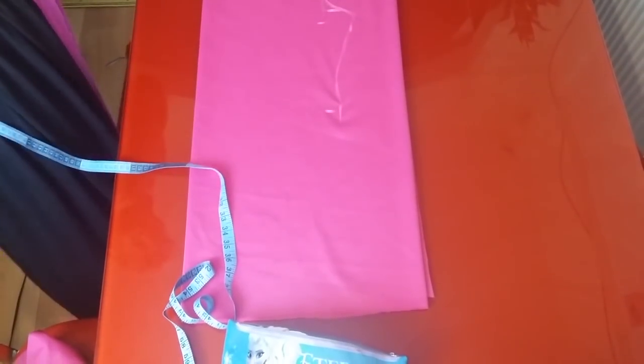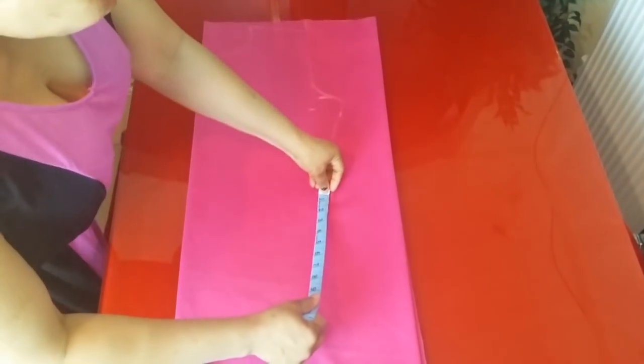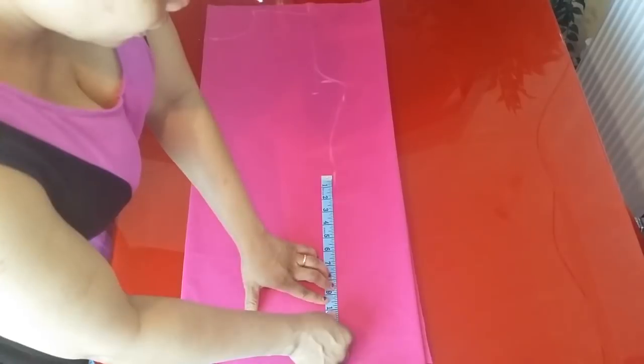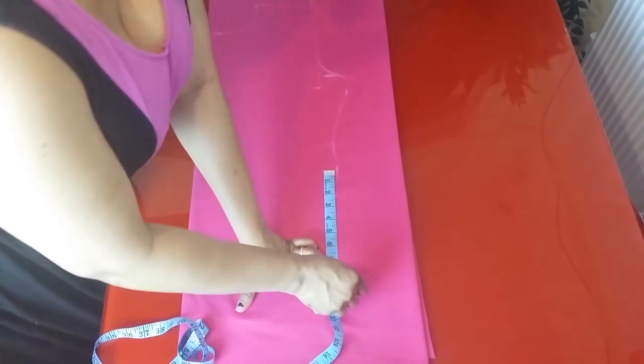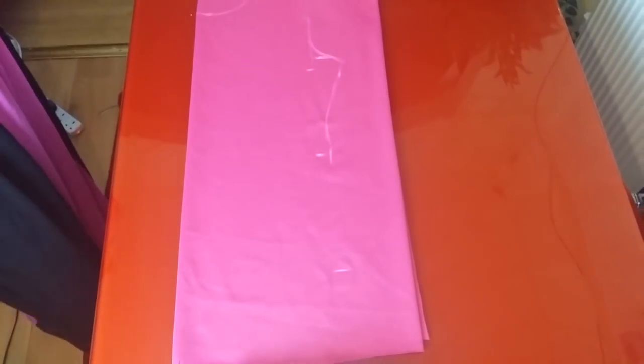From my waist to my hip is 9 inches. This is where you place your hip measurement. The hip measurement is 46 plus 4 inches seam allowance, that is 50 — you divide by 4.